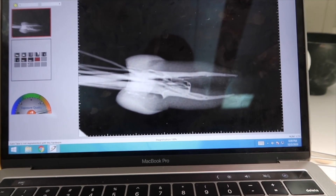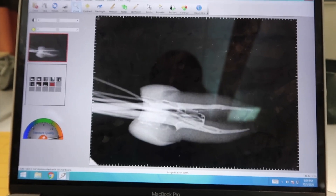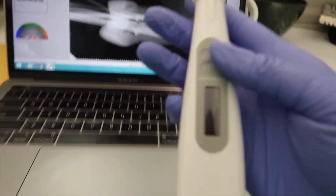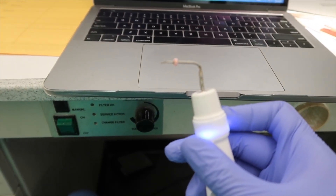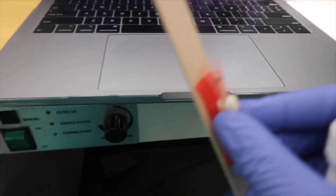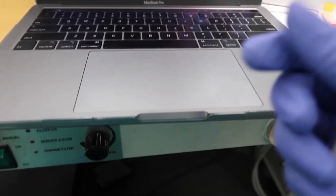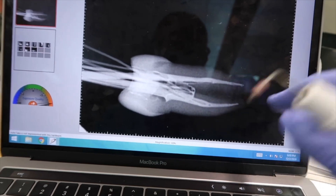Here's what the radiographs came out looking like. What I'm going to do now is sear it off with this tool — basically all you do is press this button, it heats up the tip, and I'm going to sear off the coronal portion of the Gutta Percha and all the accessory cones. Then I'm going to push it down and pack it in so there are no voids in this.